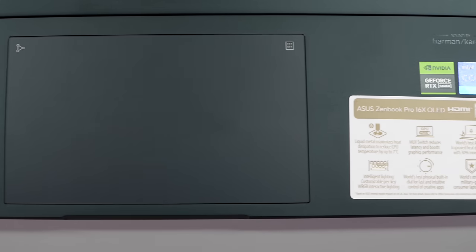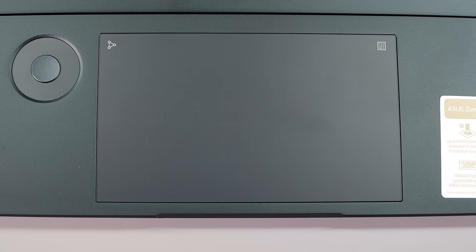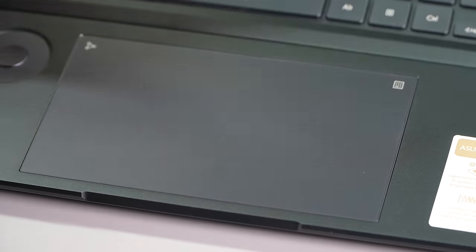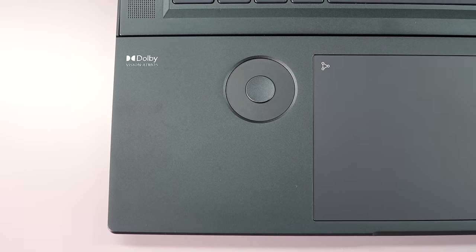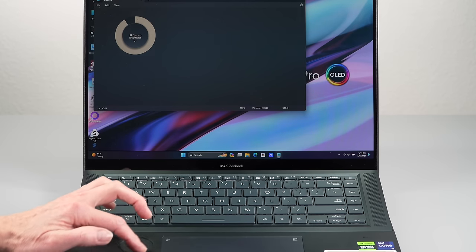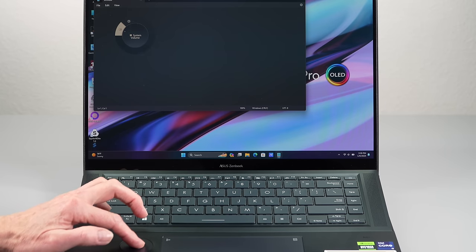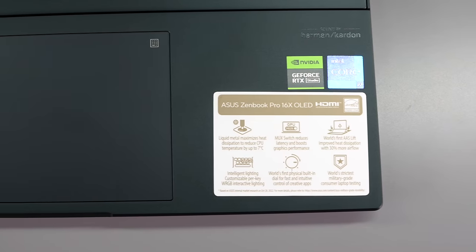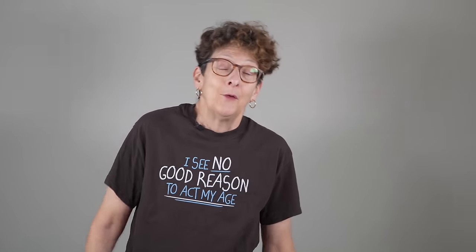The trackpad is big and the usual ASUS trick is there — press a little button and it turns into a number pad, which is nice if you need one. There's also the ASUS Dial on the keyboard deck, which lets you control volume or display brightness by rotating it — though you already have multimedia keys that do the same thing, so it feels like a waste of space and something you can accidentally bump. There's also a full HD IR Windows Hello webcam onboard and a fingerprint scanner.